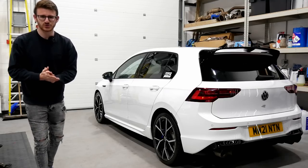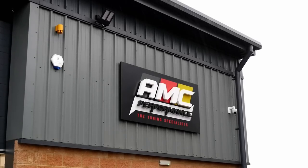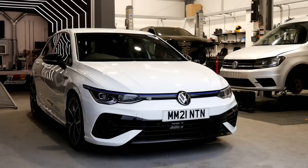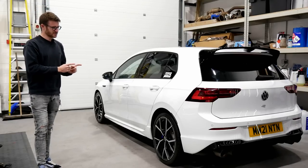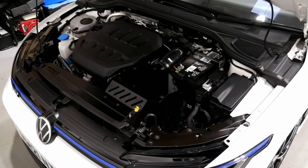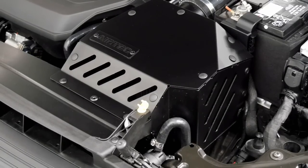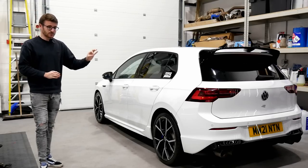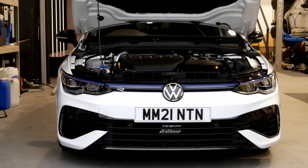Hey guys, it's Luke here and welcome back to another video. I'm here at AMC Performance with another Mark 8 Golf R on the channel. It's been a little while since I featured a Mark 8 R, and since then the ECUs have finally been unlocked on this car. So this car is now running a full stage 2 package. We'll learn from the guys at AMC exactly what that entails and what it's running in terms of Draggy numbers — 0-60, quarter mile, things like that. At the moment it's running about 450 horsepower.